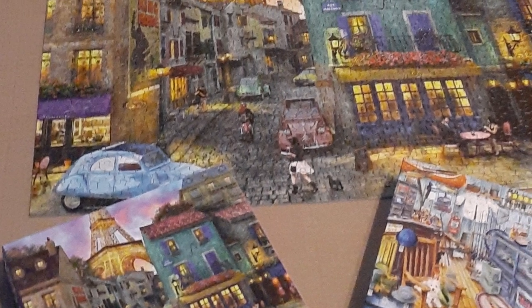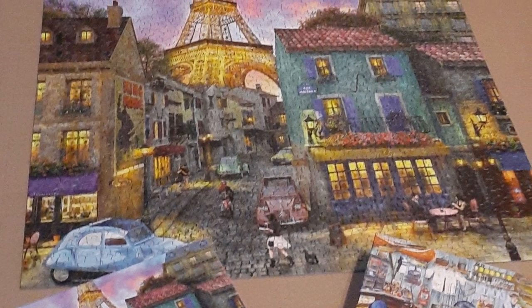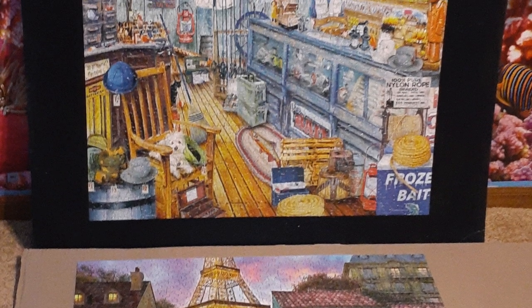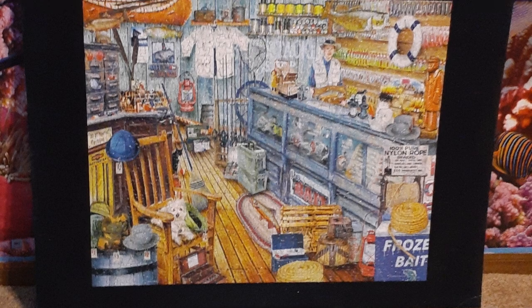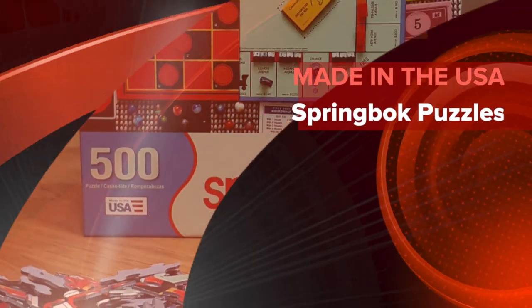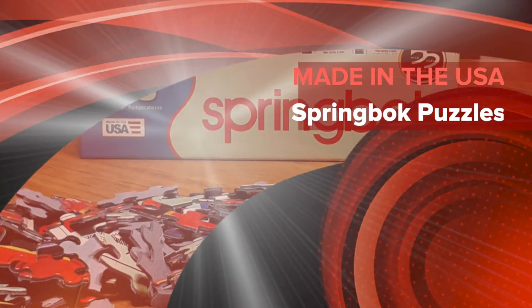Here are some finished ones that we did. I took some Mod Podge and Mod Podged it to a foam board for this fishing one here. So that's our Springbok puzzle review — go buy them, I swear it's worth every penny.